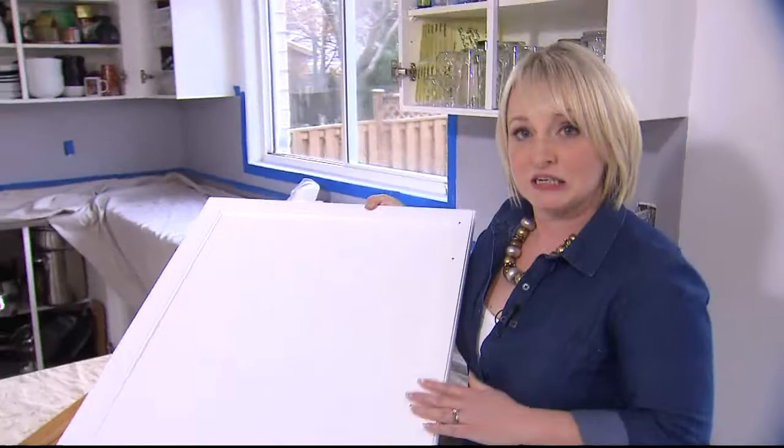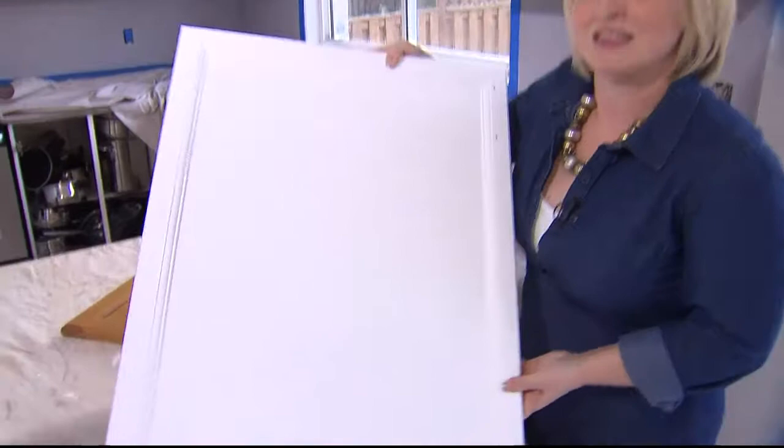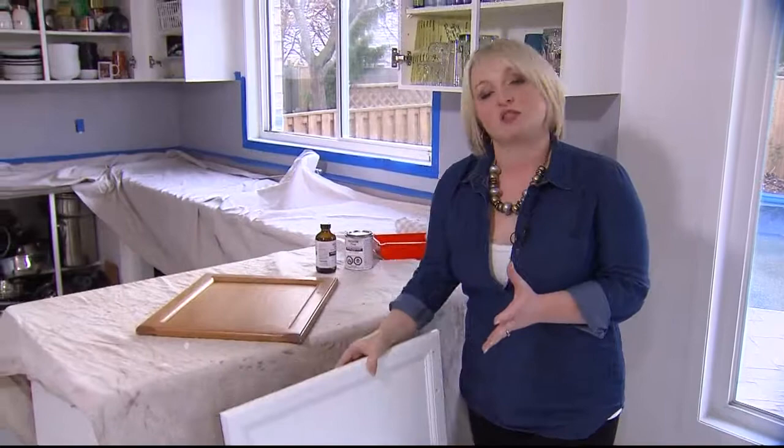We started by cleaning them, and if you have the right product, it makes the job really easy. I used a deglosser, which actually meant no sanding. This then had a bond coat put on it, and now the last step is just to put a top coat to protect it and make it really durable.